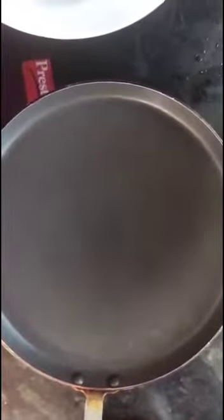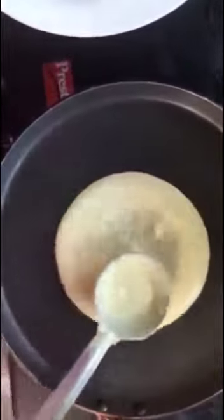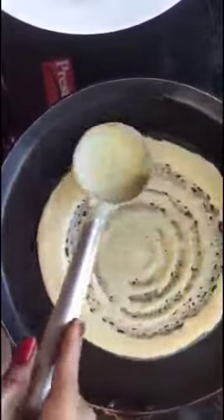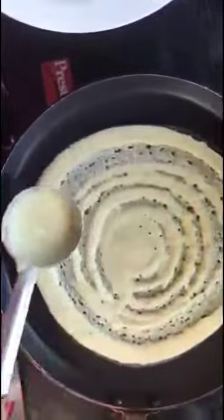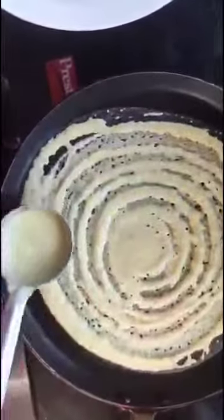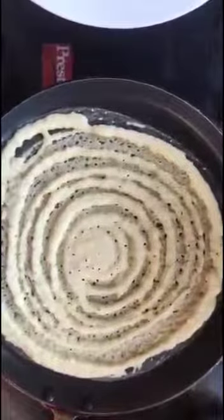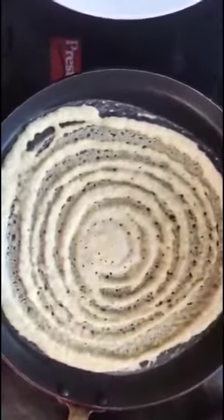Now take a dosa pan and let it heat. Then we can use the batter with some oil.